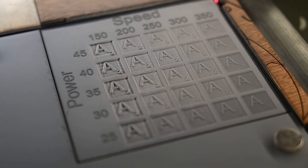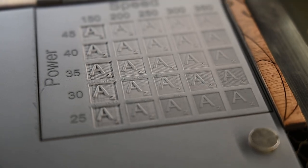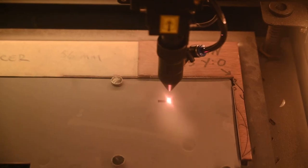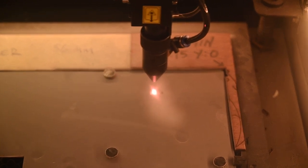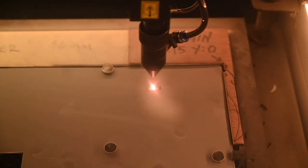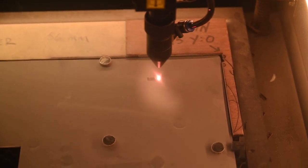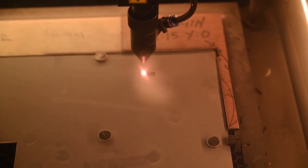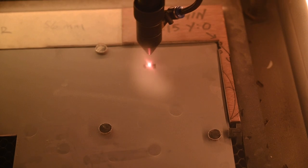Okay, so here we go — we are done with our test card. It definitely looks like low speed and high power are going to be the winner. Now we are doing a second test card. The first one's results are pretty good, but the depth won't work for a stamp. So we're going to give this another shot with slower speeds at about the same power levels so we can get a better representation of what we need.